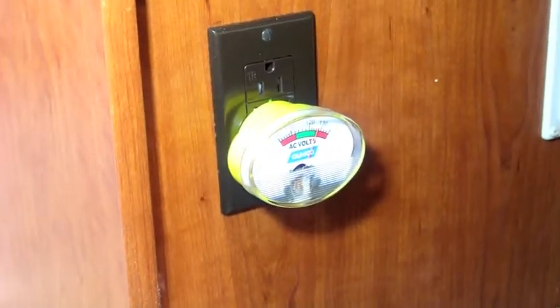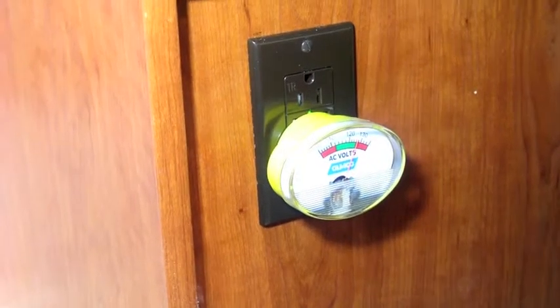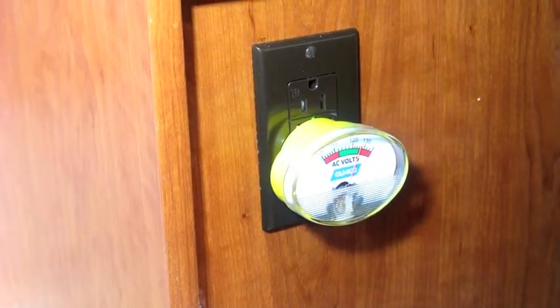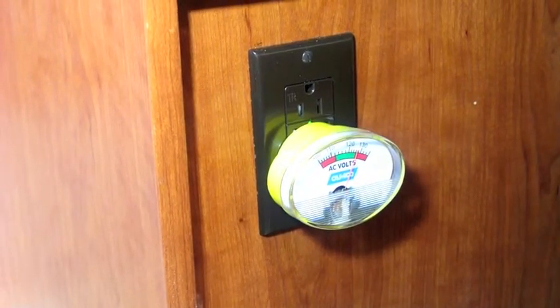This is a review of a CAMCO AC voltmeter that I bought for my RV. Anytime you plug in the AC when you're at a park, you really need to monitor the voltage, especially for things like brownouts.